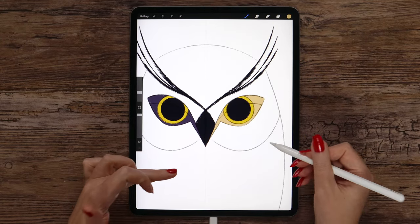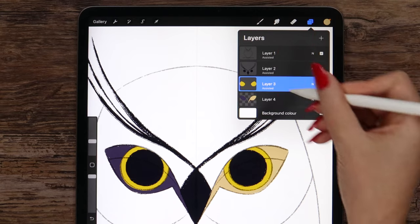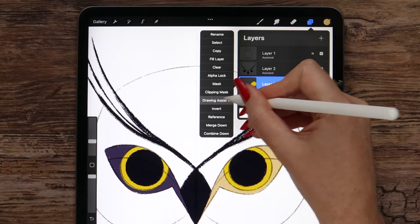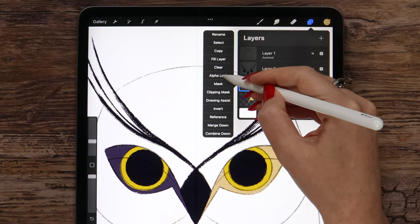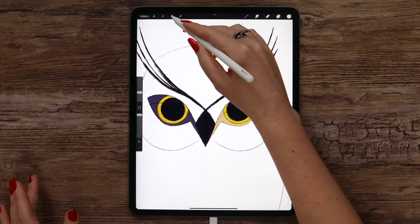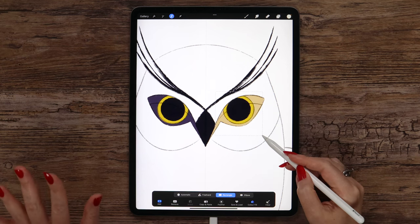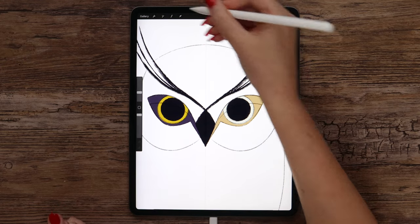Since we did that, let's also recolor the irises. I'll go to that layer and do the same — remove Drawing Assist first, then alpha lock the layer, and select color number 2, which is light. Now I will just outline it, make sure it is all covered, and it will change the color as well. That's great.